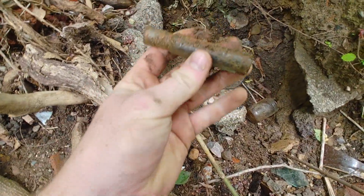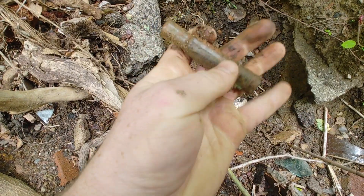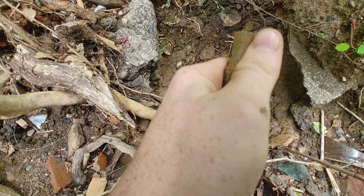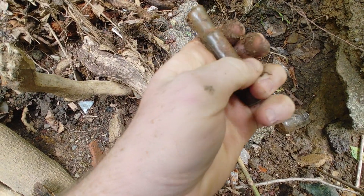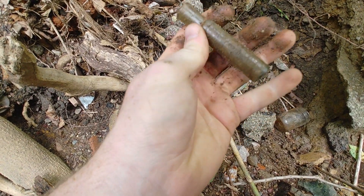I noticed this tube right here is whole — it's also embossed and it's blown in a mold, which puts it in a specific time period. Let me go ahead and clean it off to see what it says.